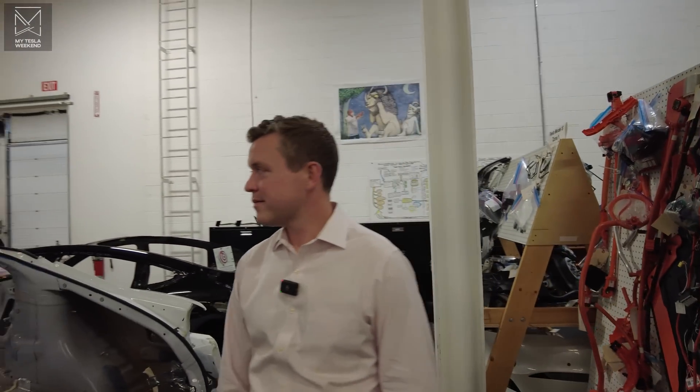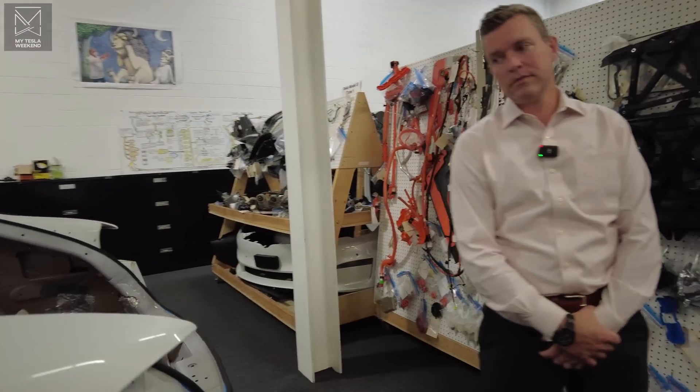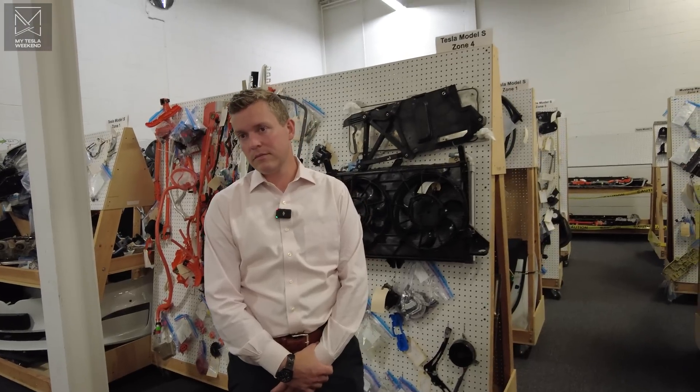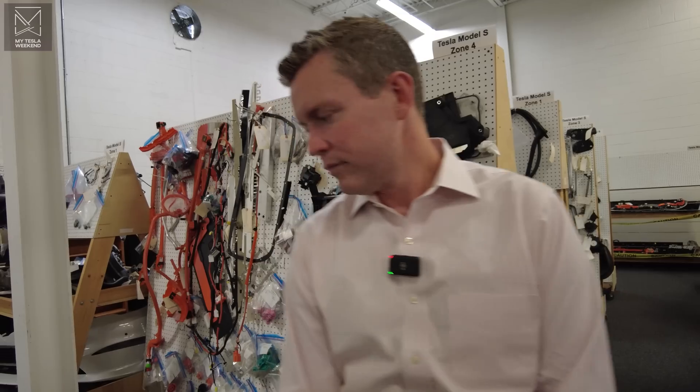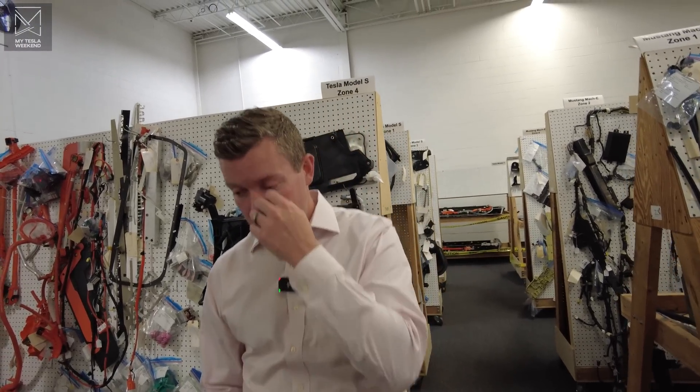If I am a legacy company and I want to build a plaid, I can have my engineers buy one and tear it down. I'm going to spend a couple million dollars between my engineers, tests, and all that. Or I can buy a report. Our reports have the detailed cost analysis, allowing you to understand what you'd have to spend to develop the powertrains — the electric motors, wiring, the cradle, and the associated structure — to achieve that.